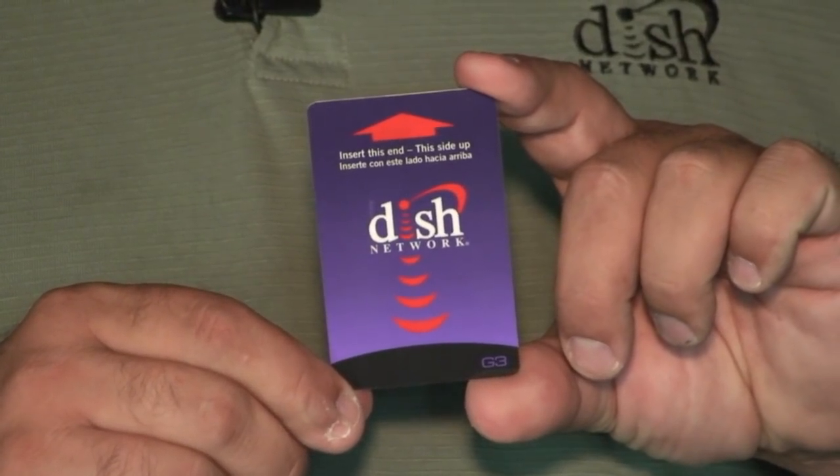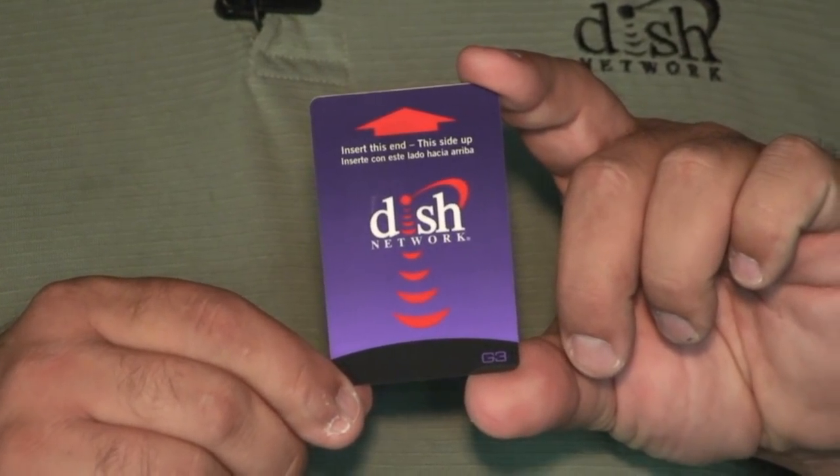I'm going to talk about burning a smart card to a satellite receiver. The smart cards are pre-burned by the factory and mated to the receiver. This prevents the card from being used in any other receiver other than the one it is mated to.